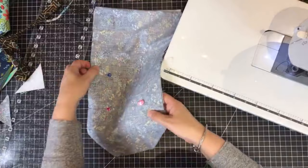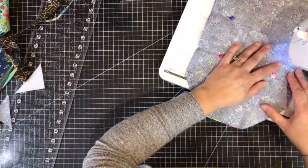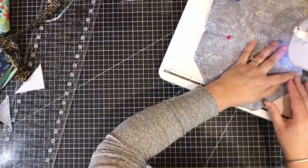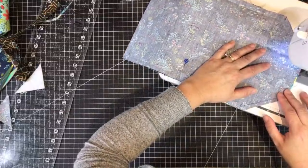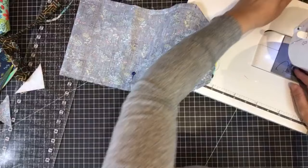Go ahead and sell anything I make - not a problem. As long as you don't try to make the pattern and sell it as your own, then I'd have a problem with that. But you can sell anything I make, not a problem at all. That's why I try to give you guys ideas so you can make some money - why not!